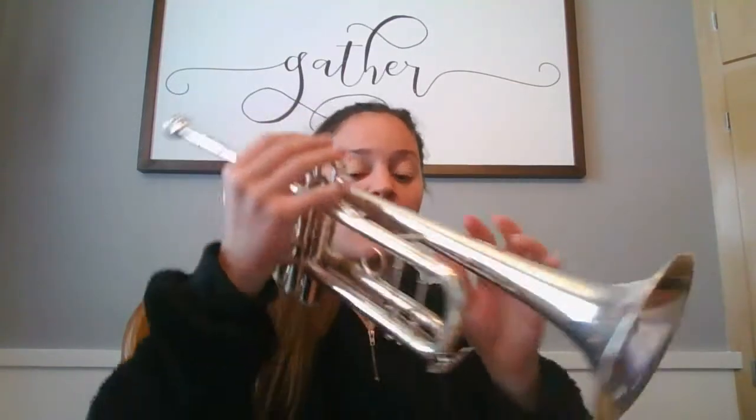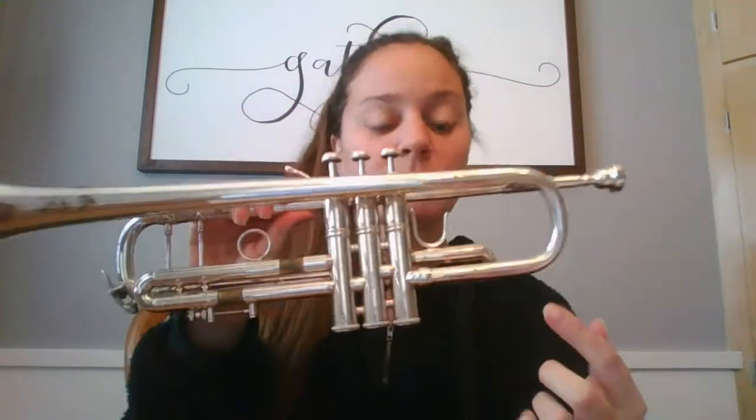The brass family all has what we call a mouthpiece. That is how we're gonna create our sound. Our mouthpiece — we're gonna play by buzzing into our lips, like this. What I'm doing with my tongue is I'm going t-t-t-t-t-t-t-t every time. So I create this buzzing sound on my mouthpiece, and I put my mouthpiece on my instrument.